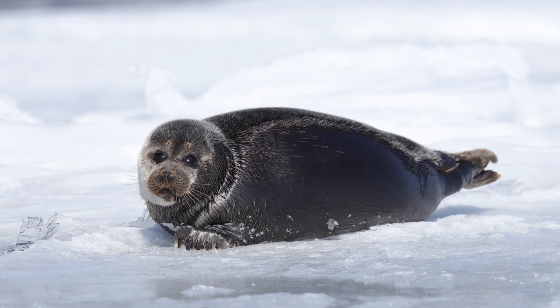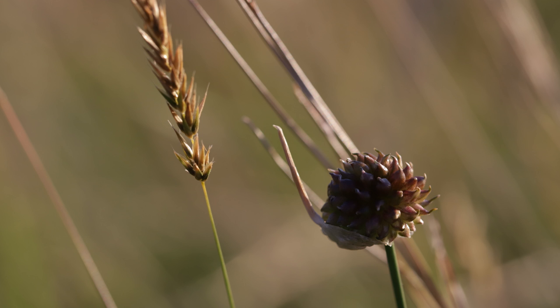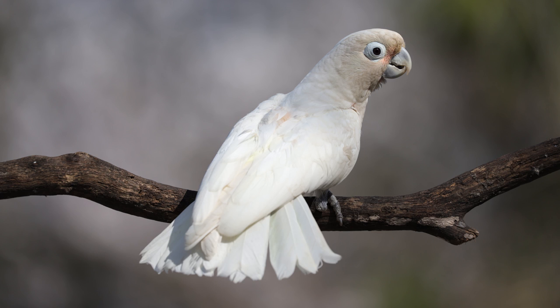Bottom line is, if you're a wildlife, nature, travel, or other type of shooter that really likes to leverage what's possible with telephoto lenses and use extenders, this ability to autofocus at f8 is a real nice addition on the EOS 6D Mark II.